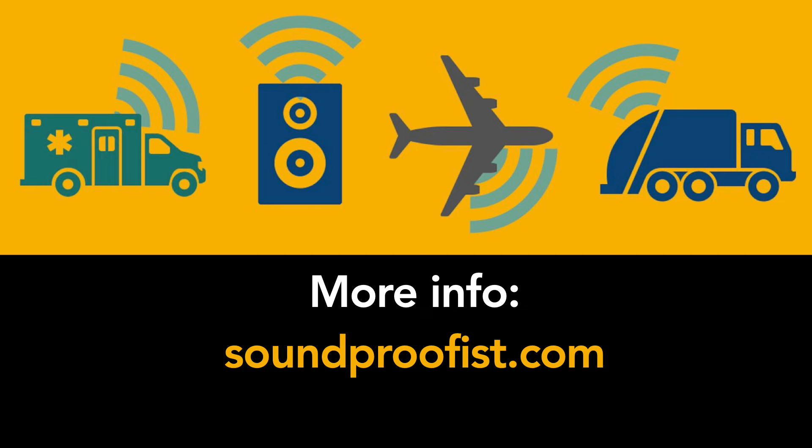I hope this was helpful to you, and for more information on noise and acoustics, visit soundproofist.com.